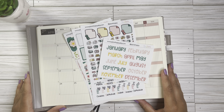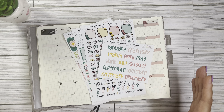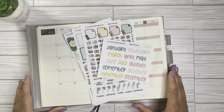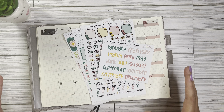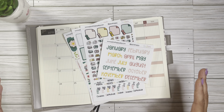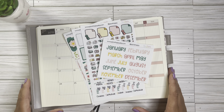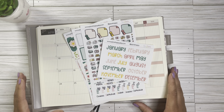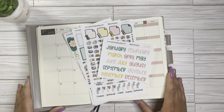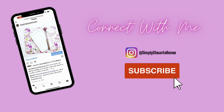Hey, this is Shantae with Simply Shantae Renee. Thank you so much for stopping by my channel today. If you are new here, I like to take the time to welcome you — I really appreciate you stopping by. If you are returning, thank you for your continued love and support. I have my planner out today, so you can already guess this will be a planner video.